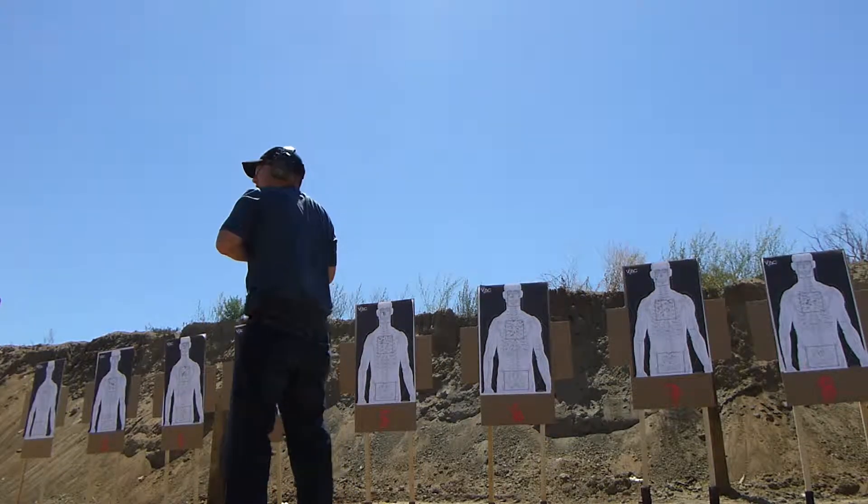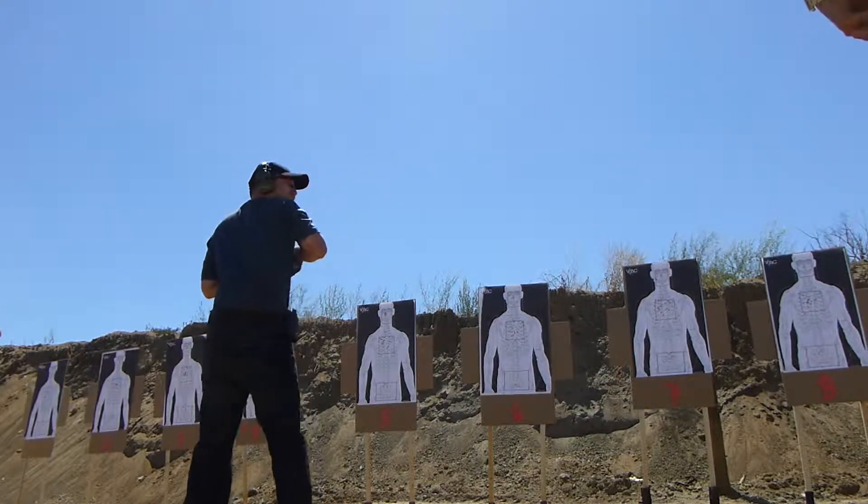Again, assess, holster up. Face range left.